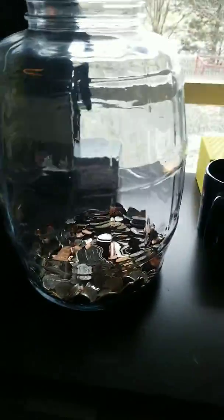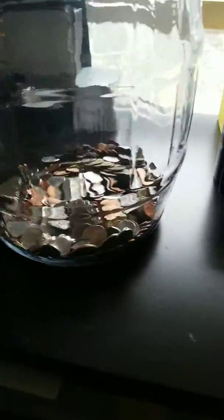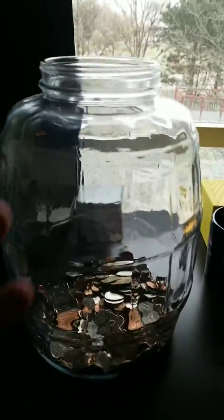That's just another little tip and idea. You go out throughout your day, spend cash, and get change — come home and drop it in. It doesn't necessarily have to be anything this big; you can start off with a coffee cup or a coffee can. My philosophy is go big or go home, so there it is.